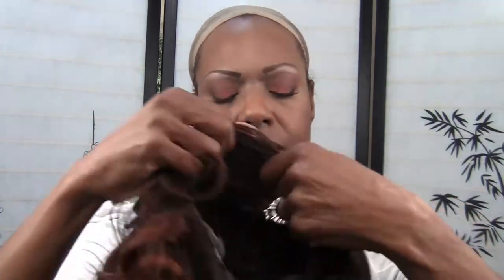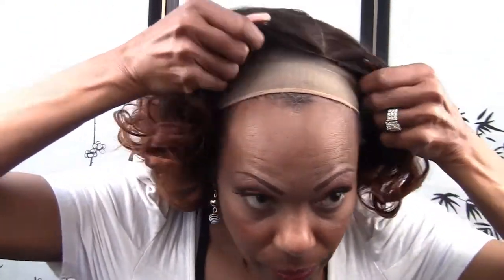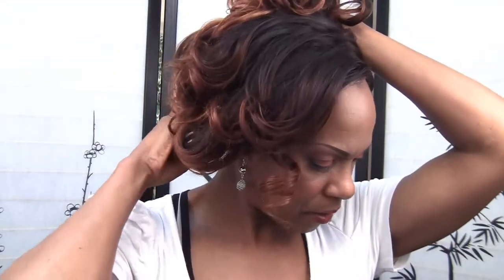I don't like to throw my pretty wigs over my head, so I'm just going to put it on like this. Move that back a little bit. Let's position it where I want it, make sure my straps are hanging down. What I should do is clamp the hair up out the way.